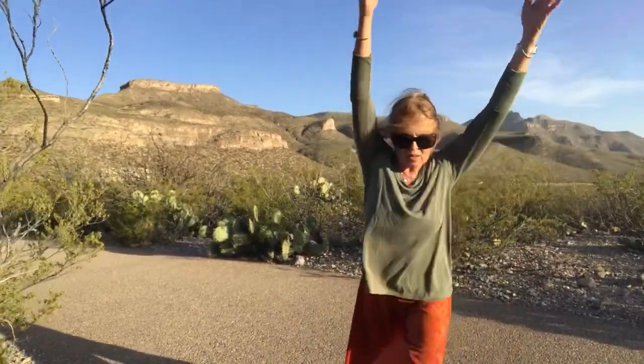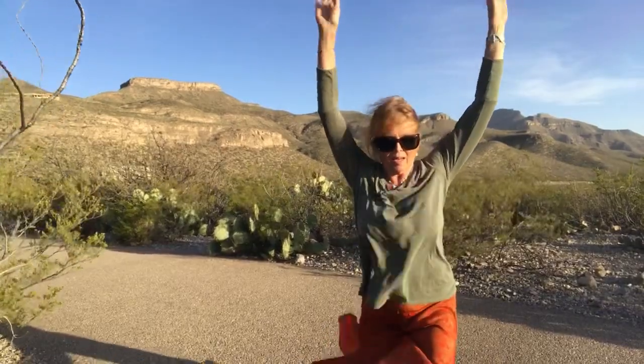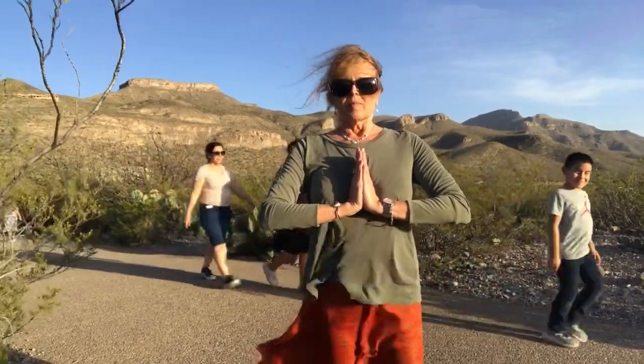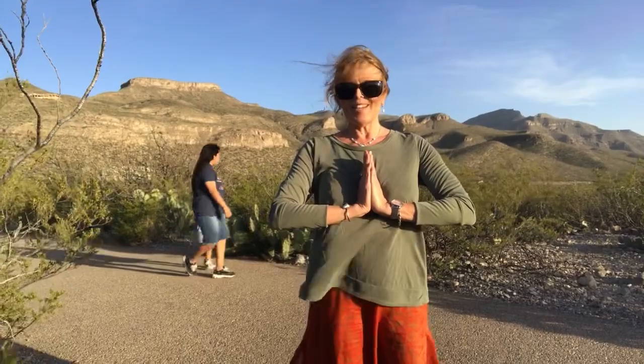Now let's just drop back to warrior one again on the right side, on the left side, back into chair, mountain. And let's just close it off here. Shake your legs out, shake your arms out, shake your body out. Back into the mountain position where you really feel grounded into the earth, lifting your head up to the sky. Let's bring our hands in prayer position. Take a moment and just breathe. And thank yourself for participating in this mini heart yoga.